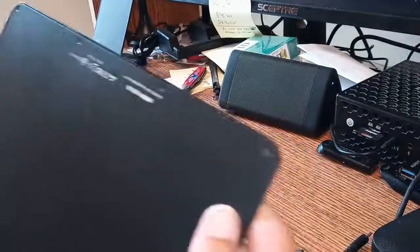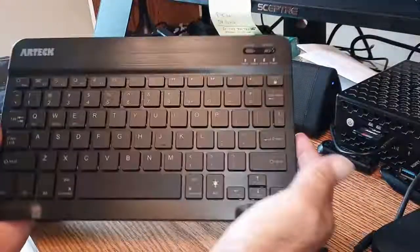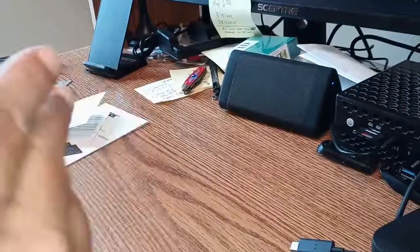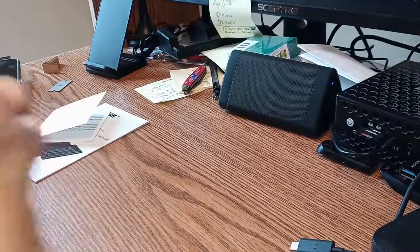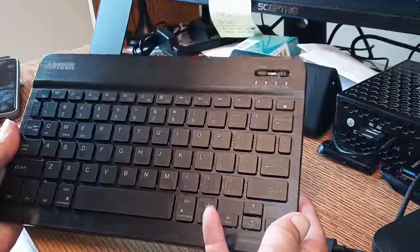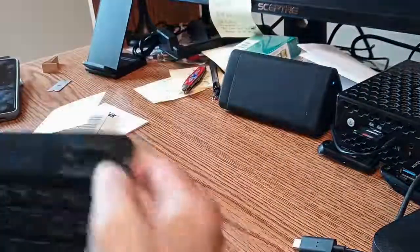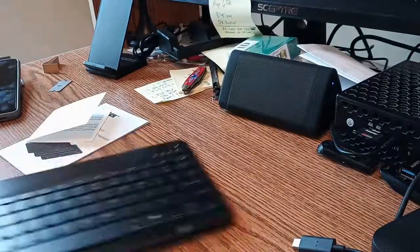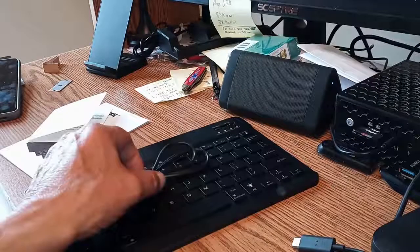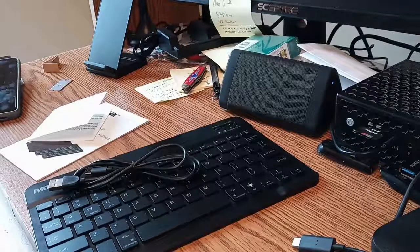Now, remember, we're shooting this on the Alcatel, and hopefully the audio is fairly decent. Let's see if it'll power on. It says we got power. I'll be back in a couple of minutes — the power light went right off. I think we're going to have to charge this puppy. I missed the USB charging cable. We'll be right back after I see how long it takes to charge it up.